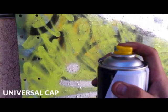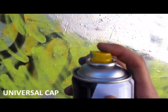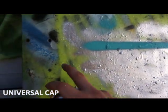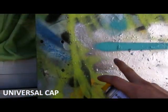Alright, we're gonna start off with the universal German outline. See — pretty consistent line, pretty nice.